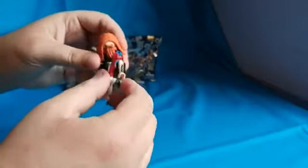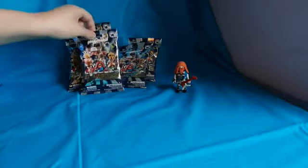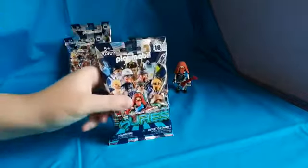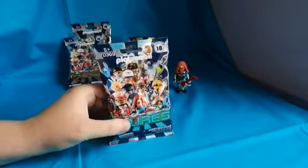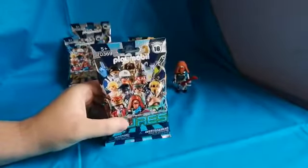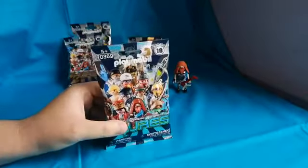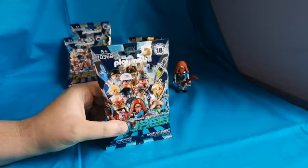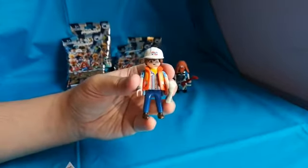Moving on to the next bag. If it's a duplicate I'm just not gonna bother building the figure in this video, so bear with me. Figure number two — we have the construction worker.